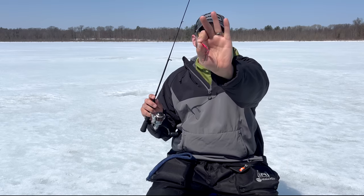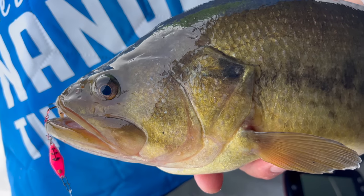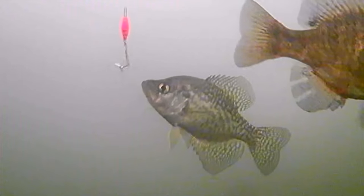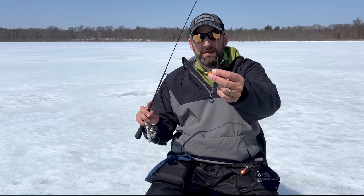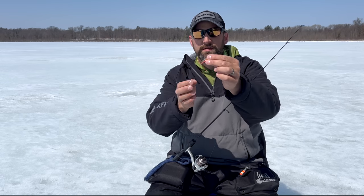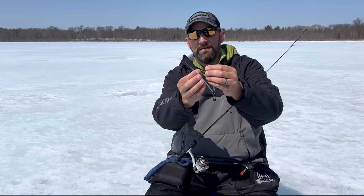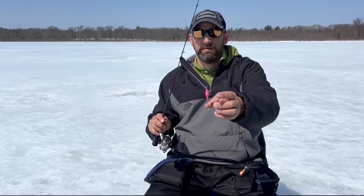Number two is a dropper chain. Dropper chains can be added to almost any spoon to give it a completely different action and to move that live bait down away from the heavy part of the spoon. When fish are finicky, that can be a real game changer. This particular dropper chain is made by Clam Outdoors — brand new this year. It's got a clip so it's super easy to clip on and off any spoon. It's about an inch and a half, comes in two sizes, and has an epoxy bead for attraction on the hook so you don't even really need live bait.